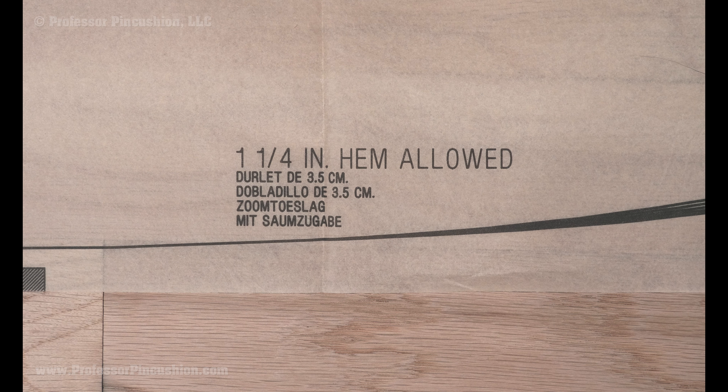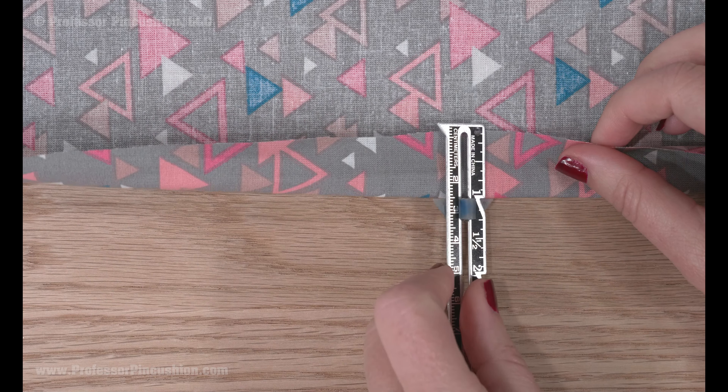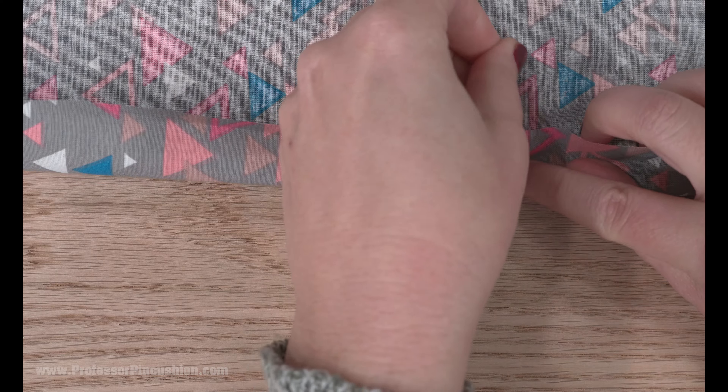First, you need to know your hem allowance. This is sometimes printed on the pattern or found in the directions. Using a sewing gauge is the most common method, measuring and pinning the fabric in small increments before pressing. But this way can be time consuming.